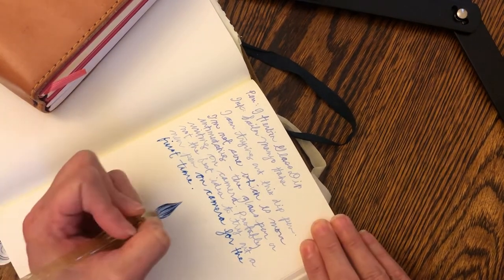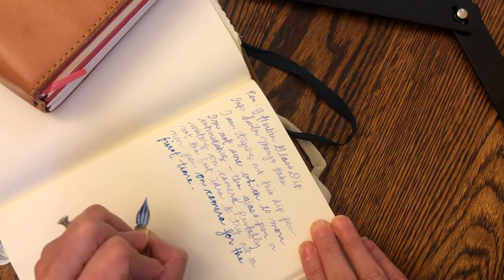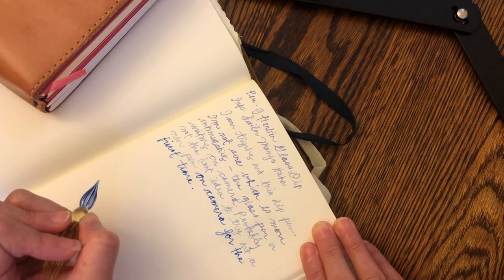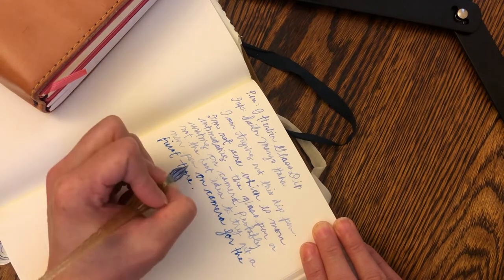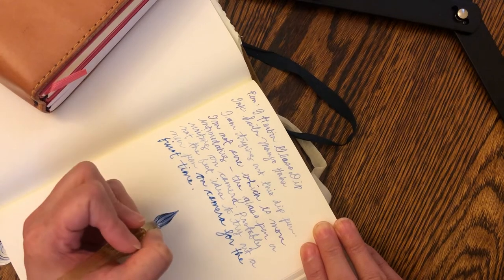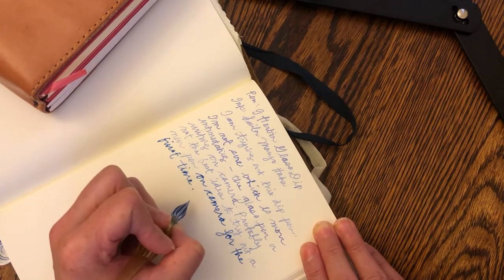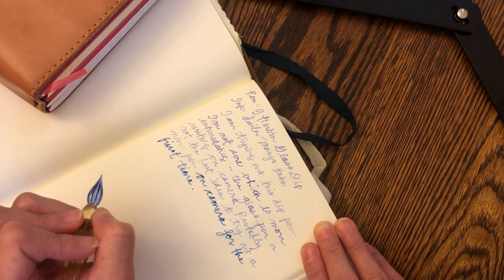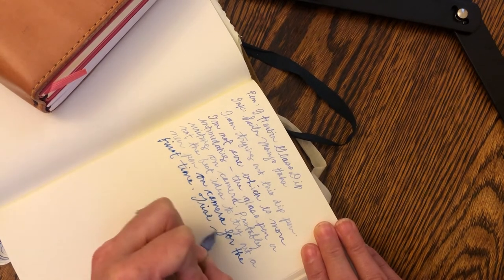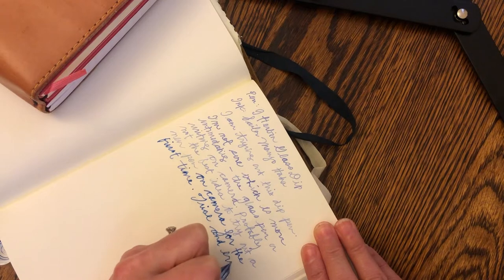So I think one of the lessons here — things I'm going to have to practice — is how much ink is too much. Trial and error.